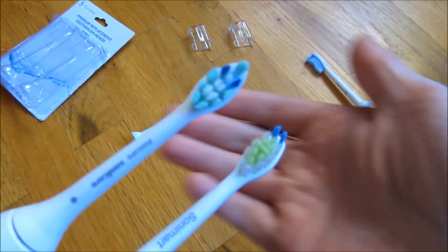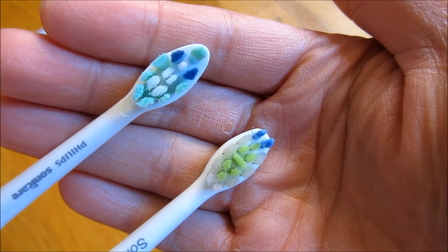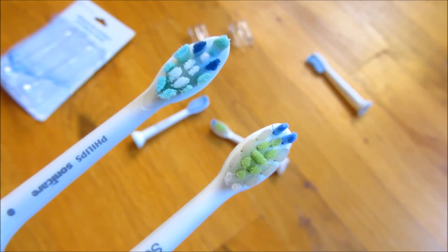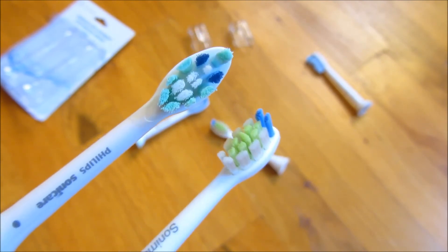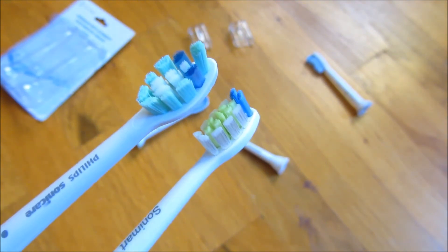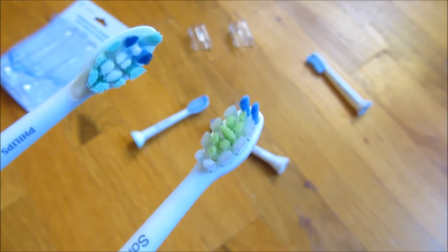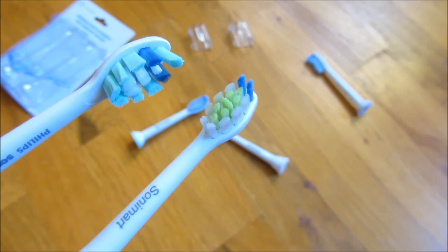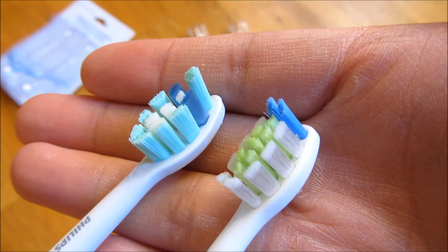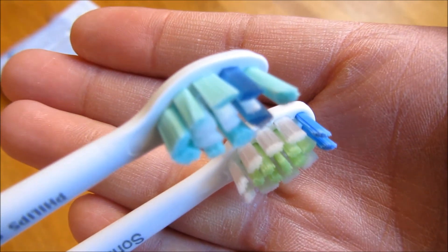Hopefully I could show you side by side here for it to get focused. There you go — now you have the focus here and you can see them from different angles. I would recommend the Sonomart. I hope this helps. Please subscribe and thank you for watching.